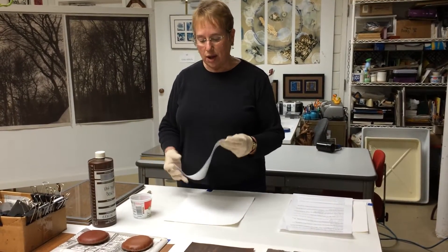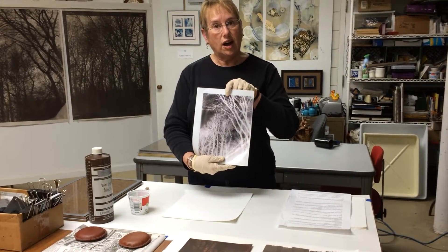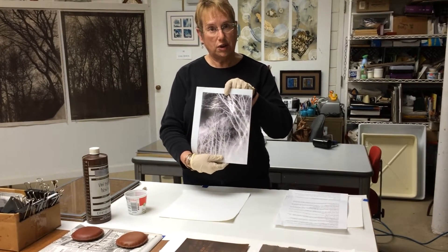I start with my negative and I'll be printing this today. I take a digital photograph and then manipulate it in Photoshop so I come up with a negative.